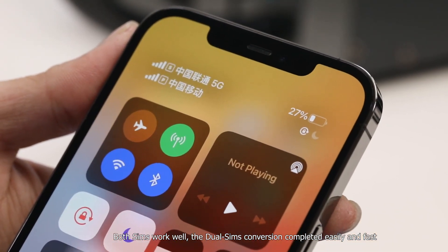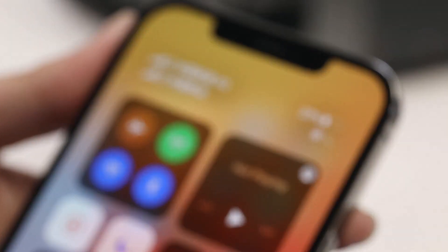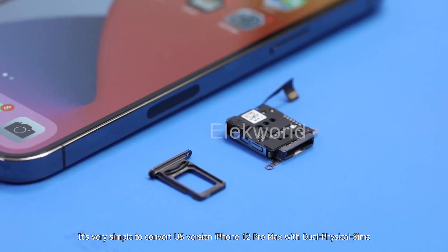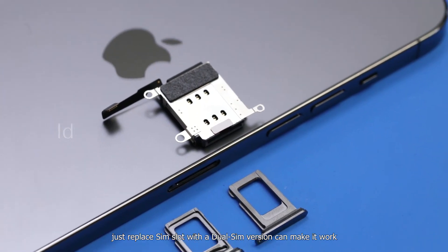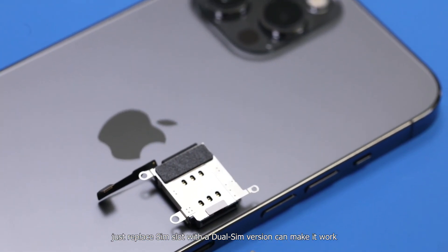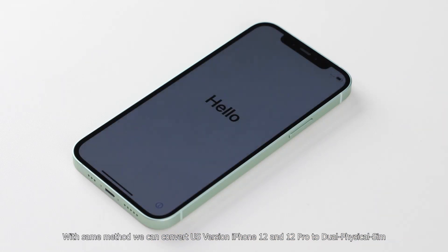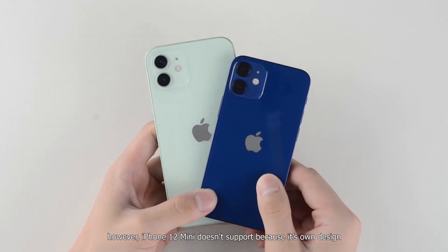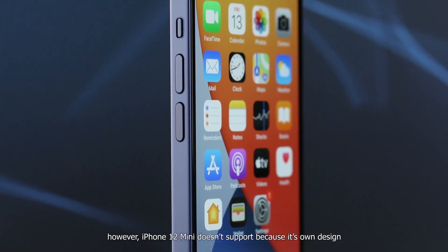The dual SIM conversion is completed easily and fast. It's very simple to convert a US version iPhone 12 Pro Max to dual physical SIM — just replace the SIM slot with a dual SIM version. Using this same method, we can also convert the US version iPhone 12 and 12 Pro to dual physical SIM. However, the iPhone 12 mini doesn't support this method because of its own design.